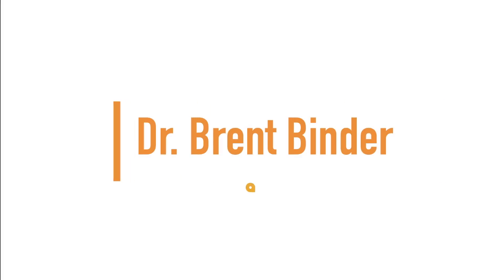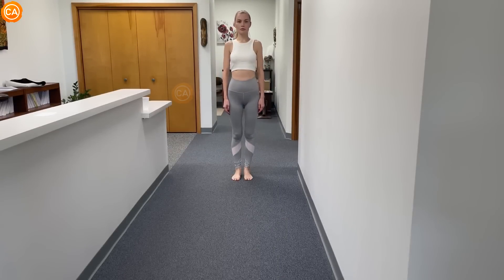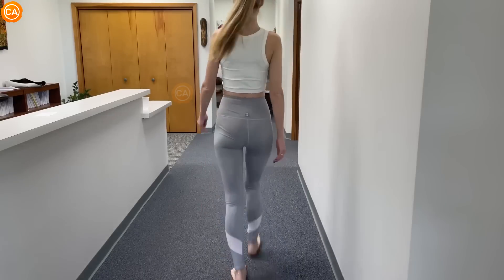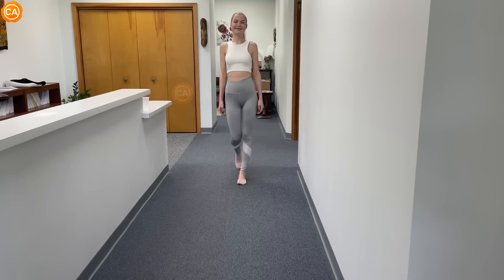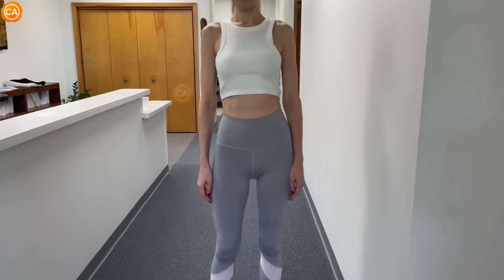Up next, we have Dr. Brent Binder. Okay, looking at the feet first. We have heel strike, mid stance, and toe off. I don't see any pronation, supination, inversion, or eversion. The feet look very symmetrical. I don't see any compensating head tilt of left lateral flexion, which is good. Go ahead and turn around and go the other way.